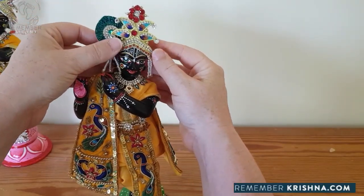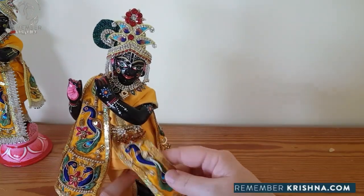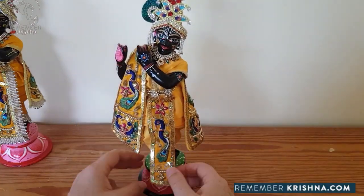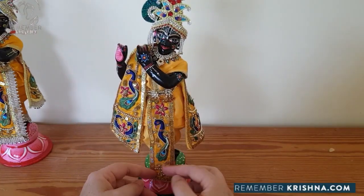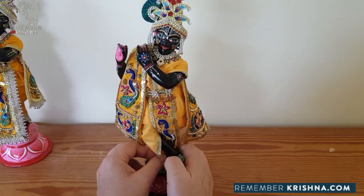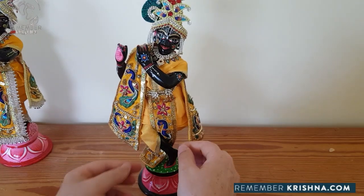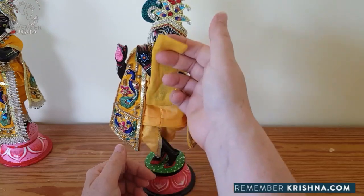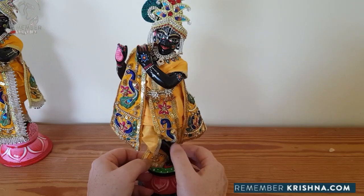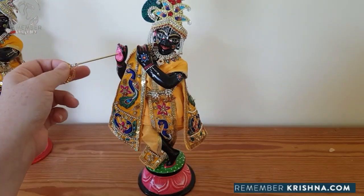If you get really into looking after Krishna, these Krishnas actually can take ear studs. Now, these dhotis are slightly longer - they have this long piece so it hangs down. What we do with these dhotis is bring this long piece in between his legs so that it sits over there behind his ankle. We place it behind the front foot and off to the side, and there he is looking all stylish with his flute.